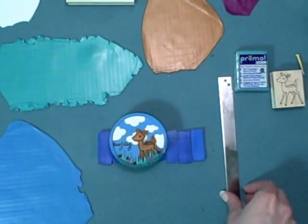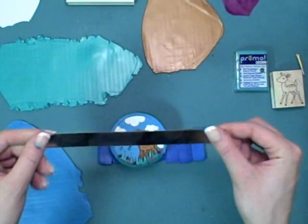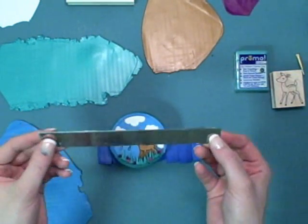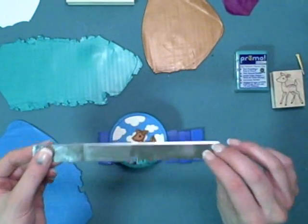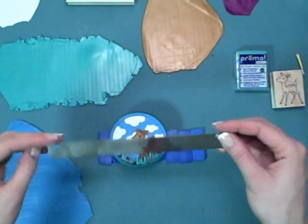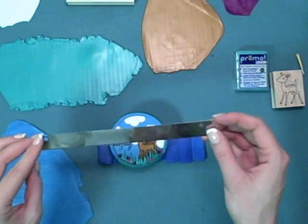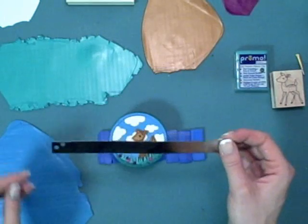There are a few tools that are helpful to have when you work with clay. The first is a straight blade — a flat blade that is sharp on one end and not on the other. You'll want to make sure when you pick it up you pick it up on the non-sharp end, and you may want to mark the edges with some nail polish to make sure you don't pick up the sharp side.